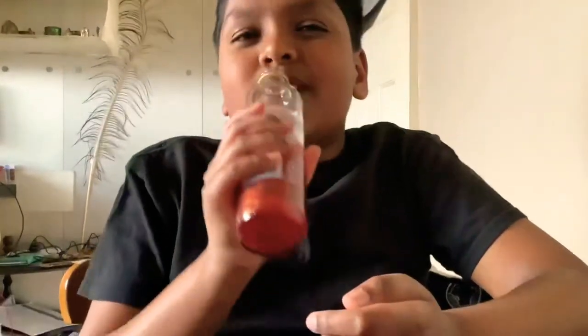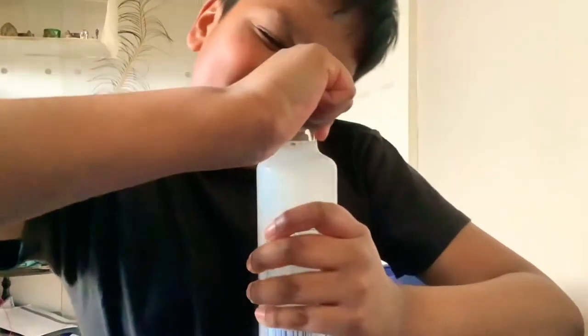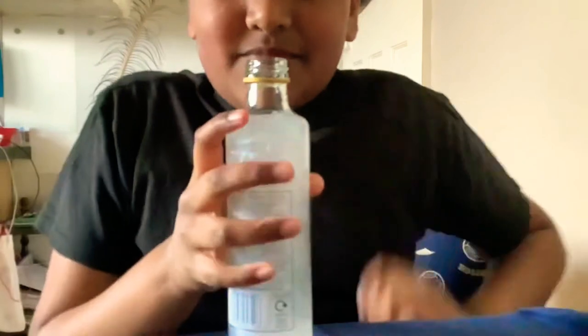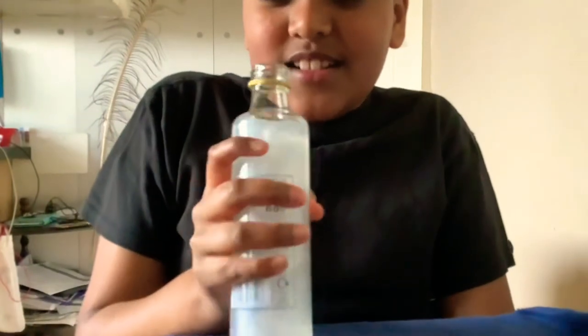Okay guys, now I'm gonna be drinking Tears of a Wizard. If you guys can see, it's got those silvery sparkles — this looks amazing. Let's try and see how it tastes. Oh, it's leaking! Oh my god. At first it smells quite nice — smells like cotton candy, yeah.